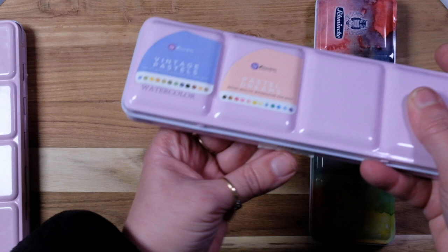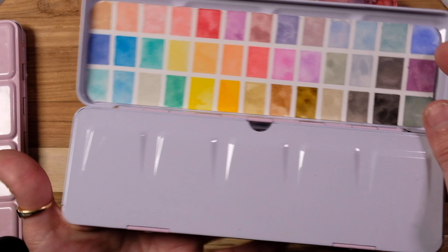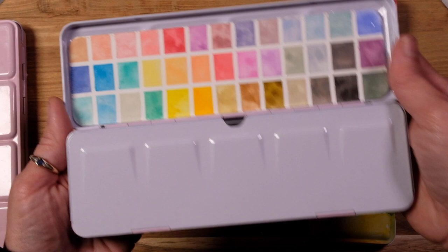Then we have our pastels — a mix of Derwent and Prima Marketing Vintage and Pastel Dreams. I don't use these very often, but when I need a pastel I definitely have a good selection. You never know — springtime, doing a little Easter something.